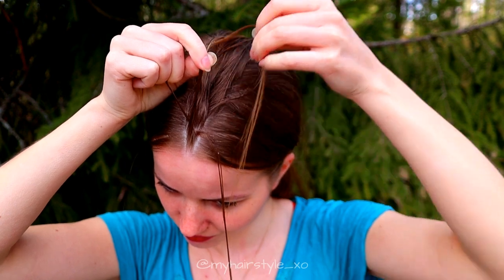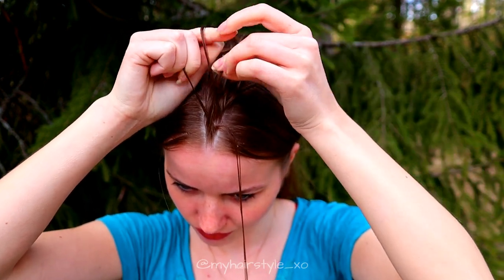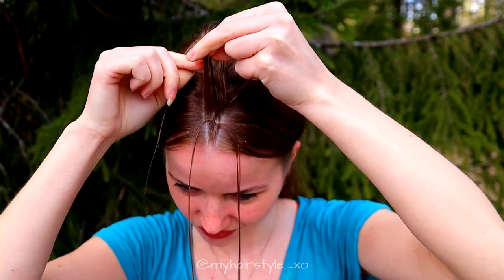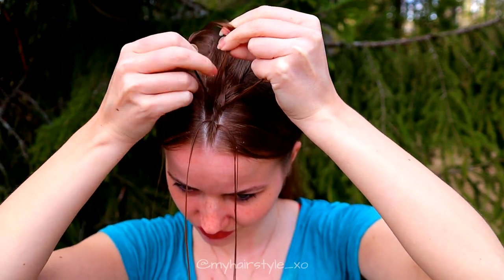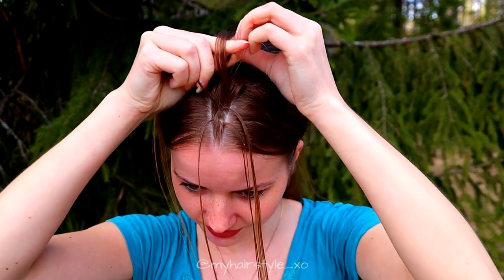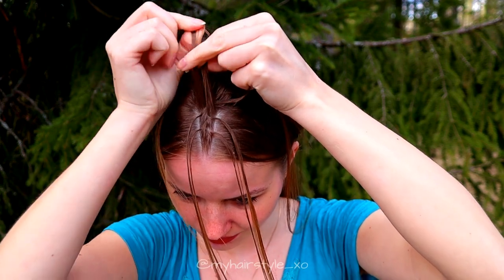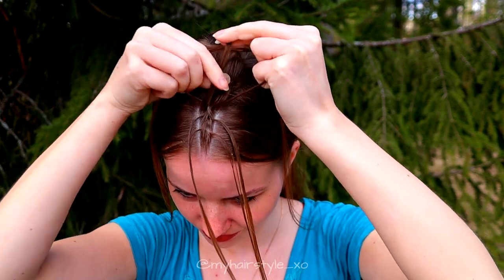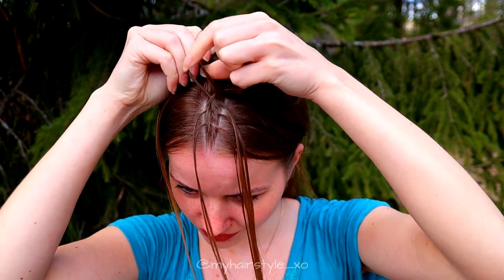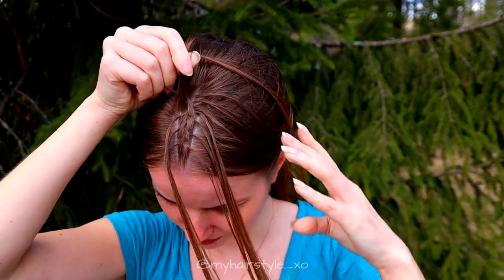Leave the first strand out, replace it with the new one, and bring that strand over to the middle. Then leave the strand out from the left side and replace that strand with a new hair piece, bring it over. Leave right strand, replace it, bring over.